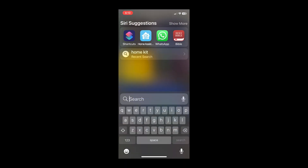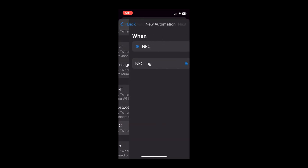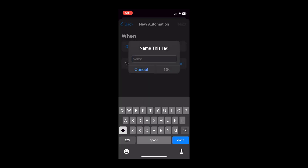Open up your iPhone and click on Shortcuts and create a new automation. Scroll down to NFC as your trigger, then bring your tag up to the top of your phone and it will recognize the tag and load the code in.